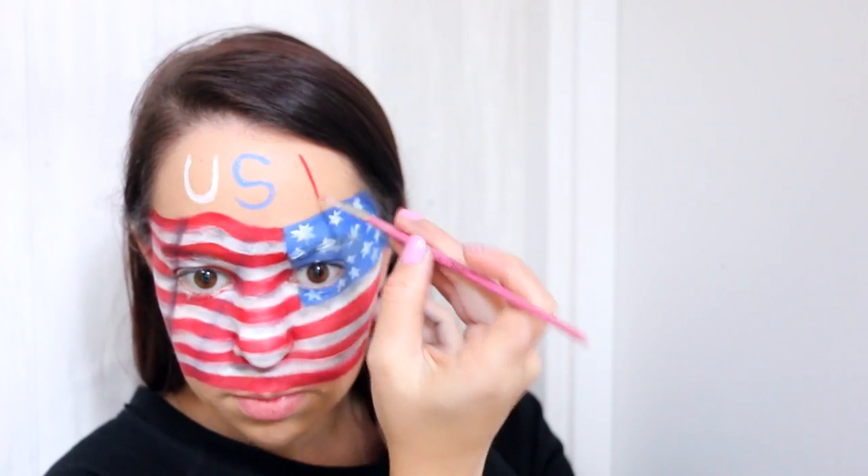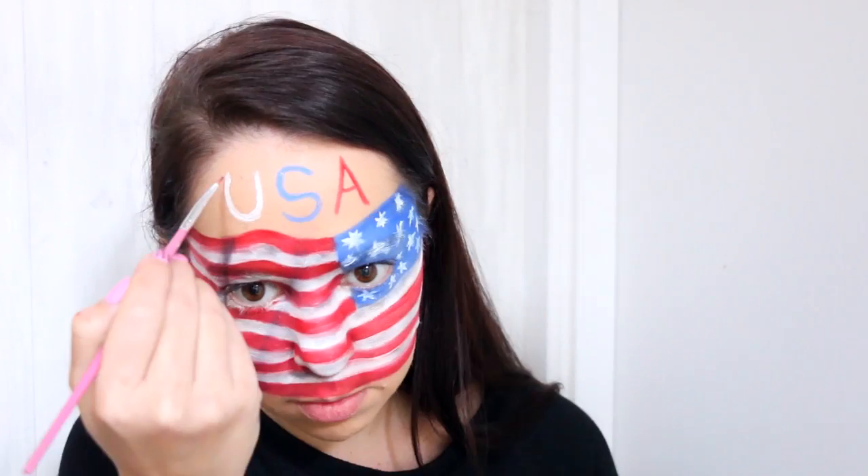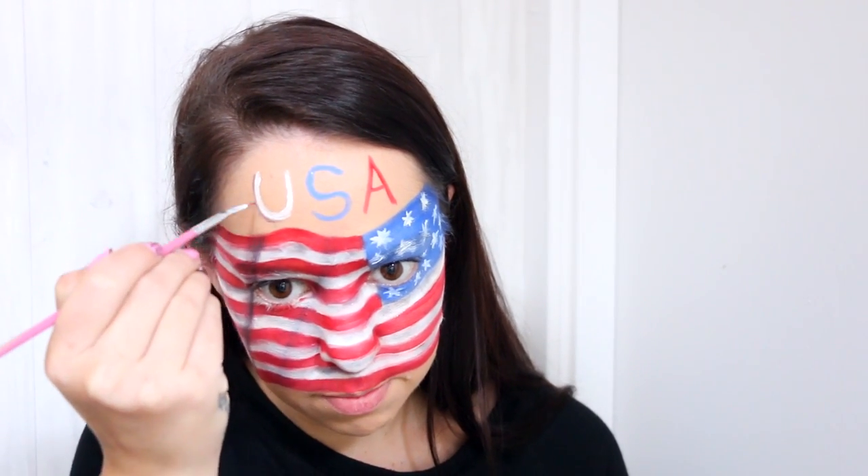I finished the look off by drawing the letters USA onto my forehead in the three colours that we used on the flag. Now I was bound to get something backwards of course, and it was a toss up between having the USA backwards or the flag backwards. I figured it was better to have the USA facing forwards. So when you do the flag, make sure you flip it around and have the rectangle on the other side of your face.